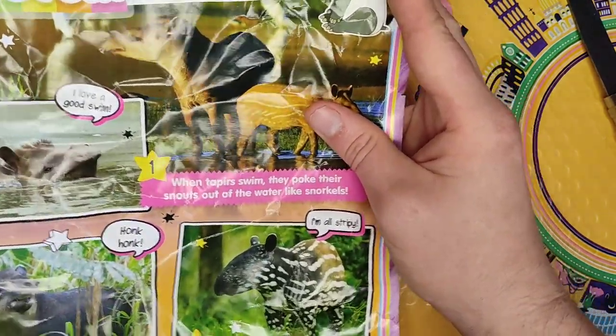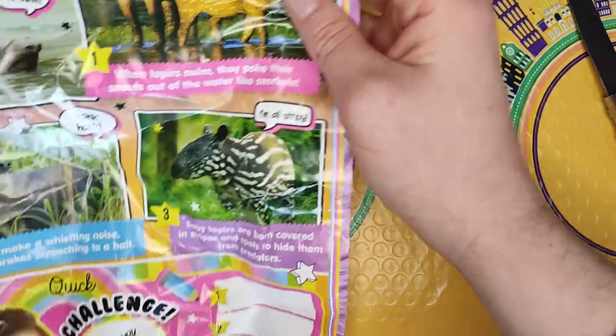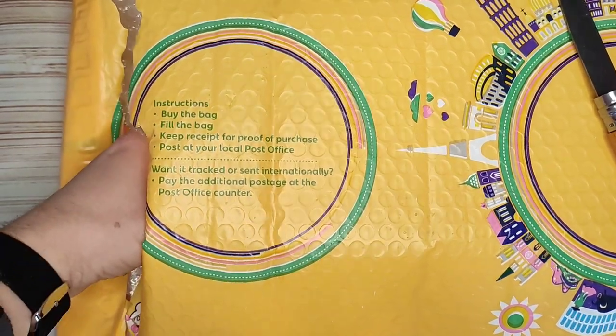Tapirs love a good swim, they make a honking noise, and they are apparently stripey. So not only watches today — you're actually getting facts and information as well. Nice one George, I'll have a read of that later.